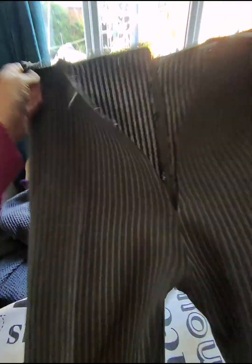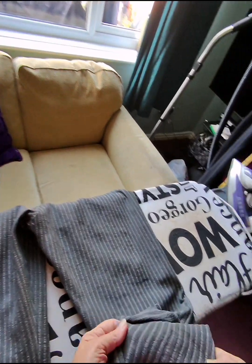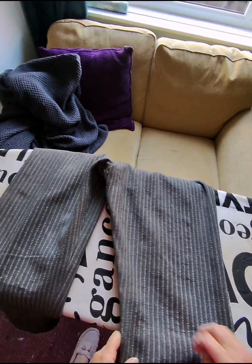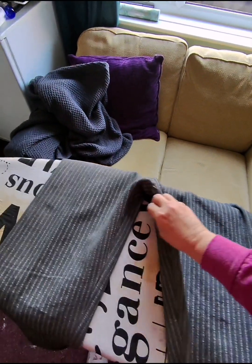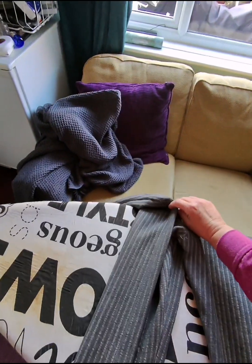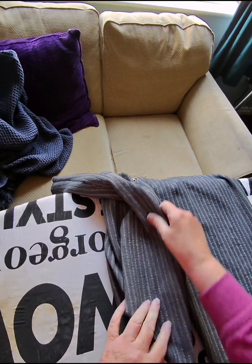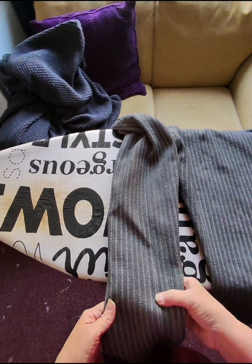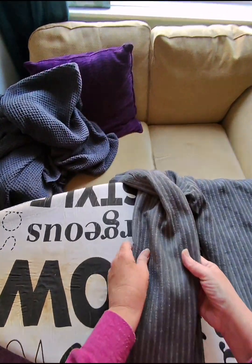I've done me trousers! I'm quite pleased with them - that edge there is matched up, that's kinda matched up, that's kinda matched up, and that's matched up. Really quite well actually - I am pleased with that, I didn't realise it was that good.